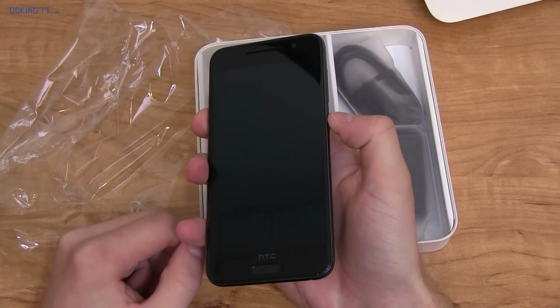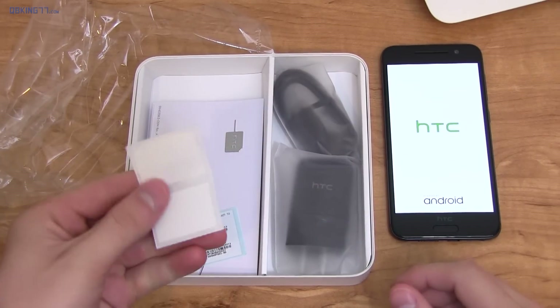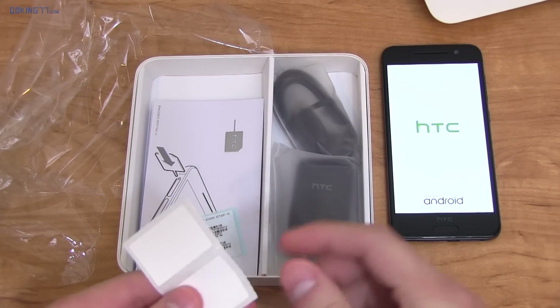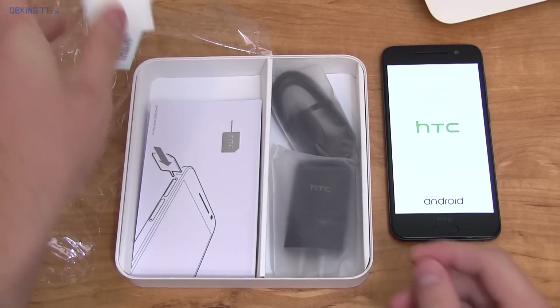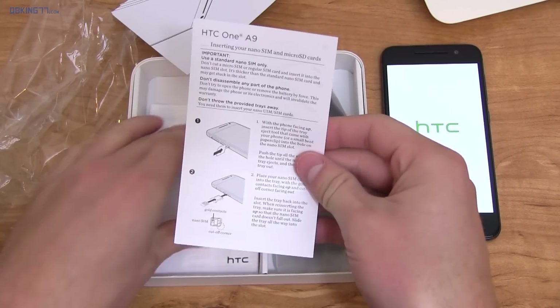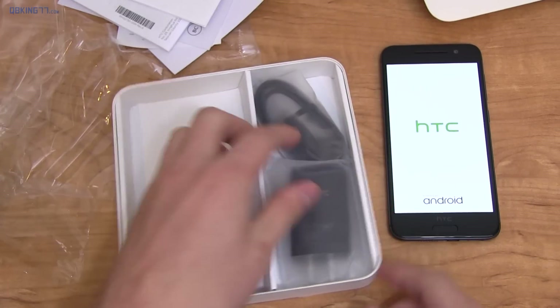I'm going to power it on — press and hold the power button. It has an embedded battery. Set it to the side while it boots up. We're going to look and see what else is in the box. Looks like some white stickers — I'm not exactly sure what these are for — some other stickers, a SIM ejection tool, instructions for how to eject a SIM card, and a bunch of booklets including a contact guide and safety guide.